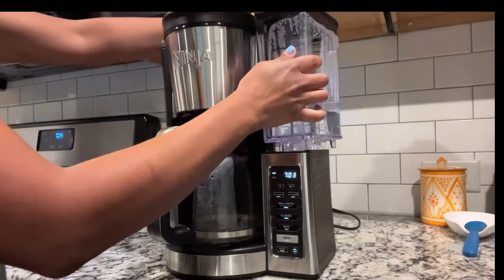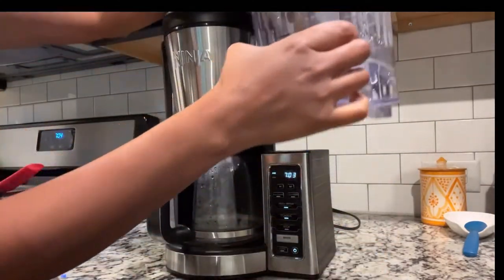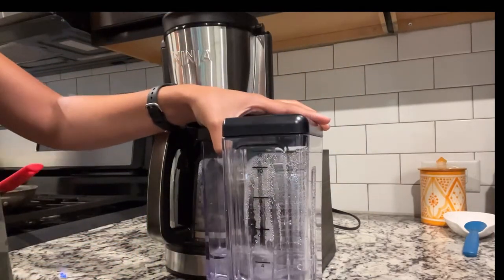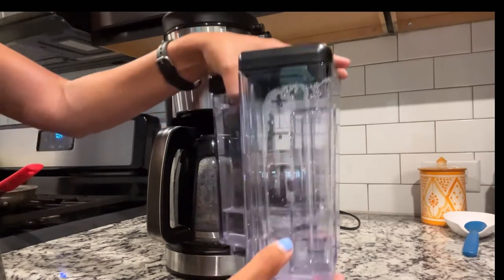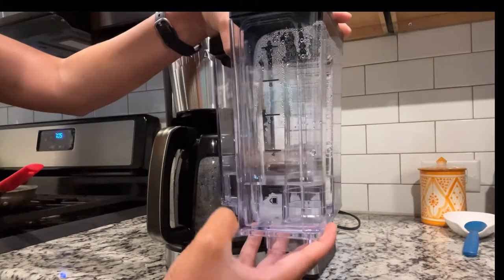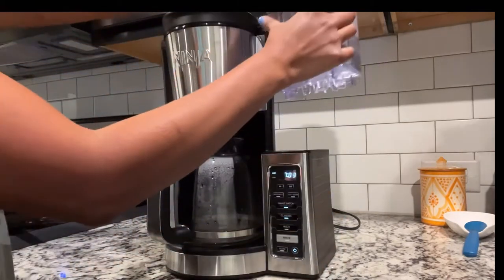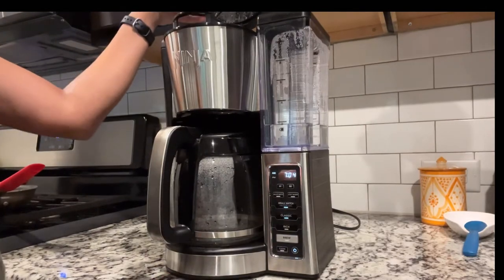The reservoir usually goes here — it just pops on and off. I did pop it off; it's easy to take off and fill up. Since it's only me making coffee, I'm going to fill it up to the number two right here using water from my fridge, and now I'm going to pop it right back on the coffee maker.